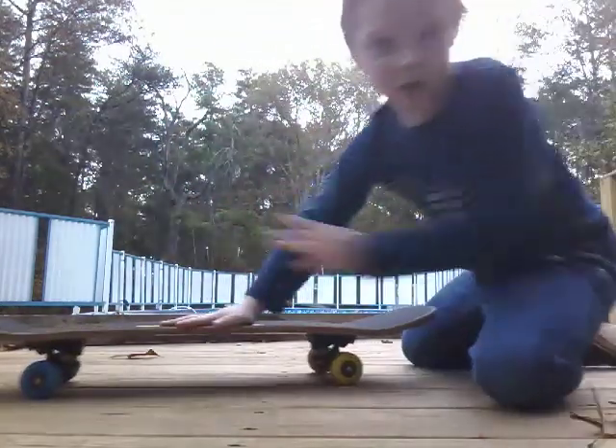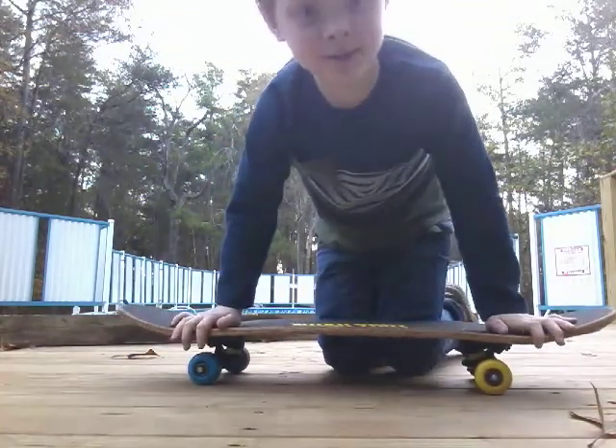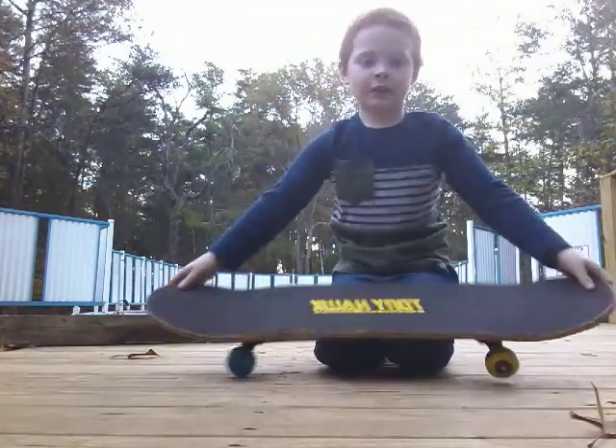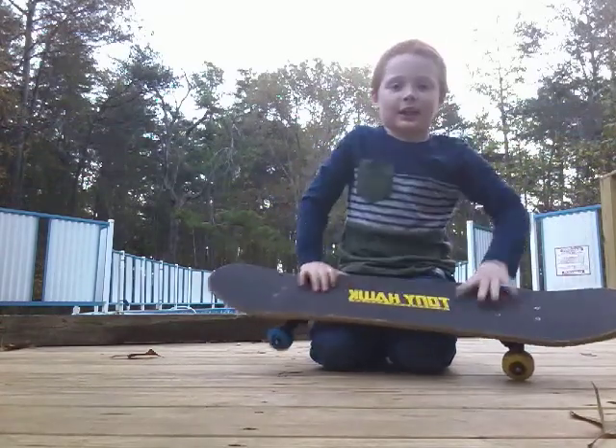I was trying to ride. Hey guys, hi guys. Welcome back to my channel. It is your boy, Terry Brady.